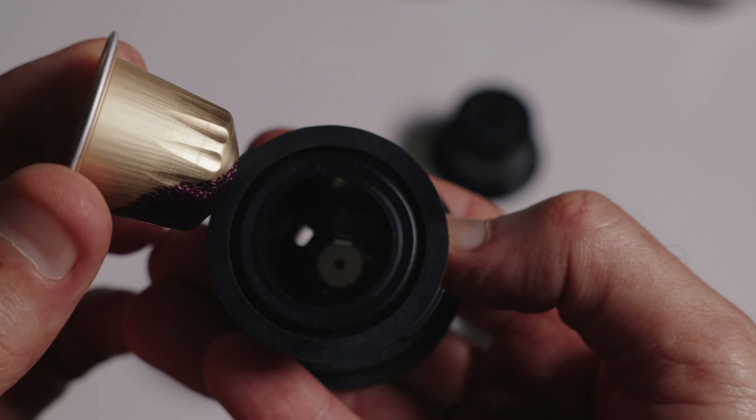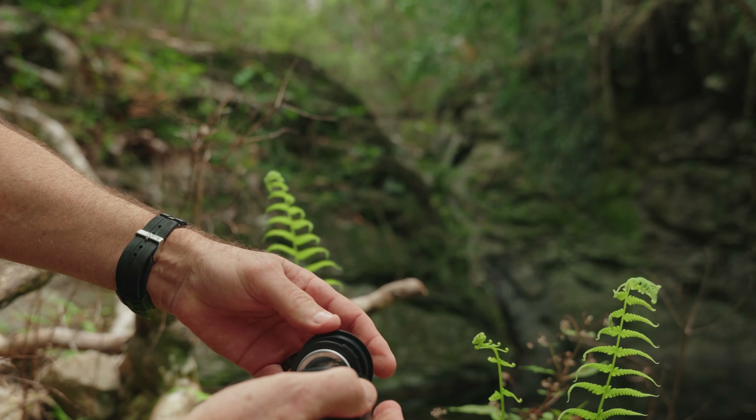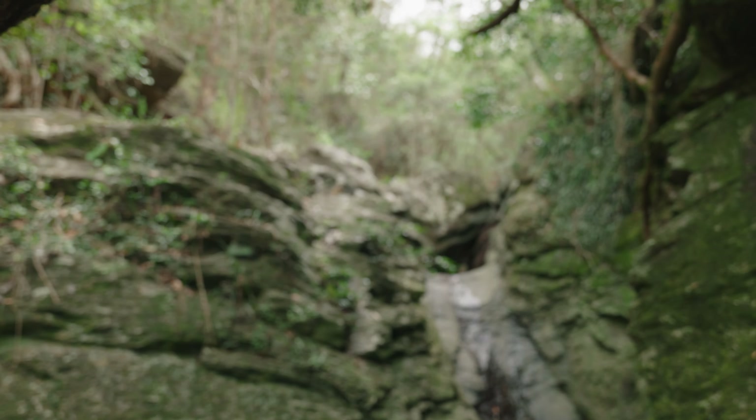I've always said I've been against pods, but I've used this hiking a couple of times and the pods are a good compromise, especially for portability and not having to worry about grinding the coffee.